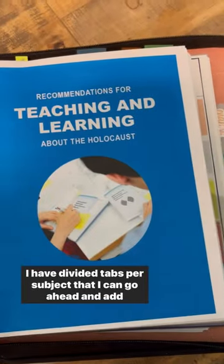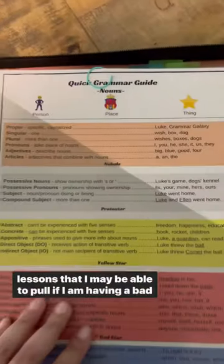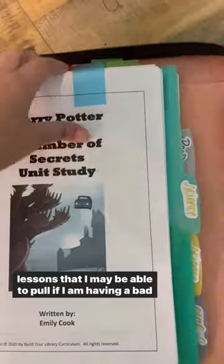I have divided tabs per subject that I can add additional resources to, to enhance lessons or for last minute lessons that I may be able to pull if I am having a bad health day.